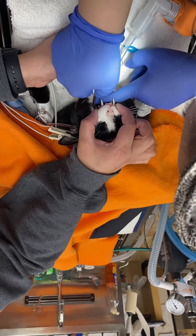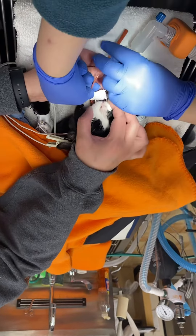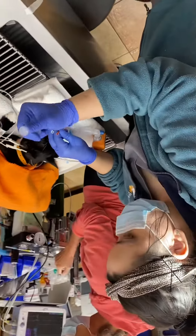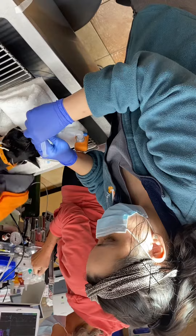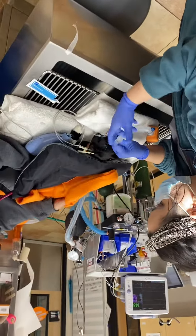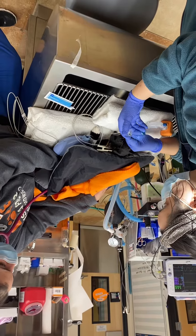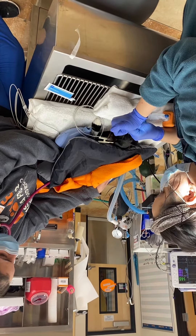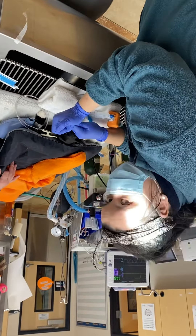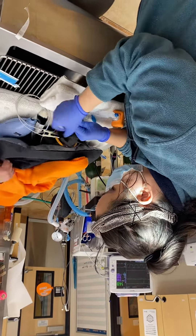Now it is in to the point I want it. I will be taking this syringe with air and blowing it in to make sure it is in. It is in, and I will be now removing it slowly.